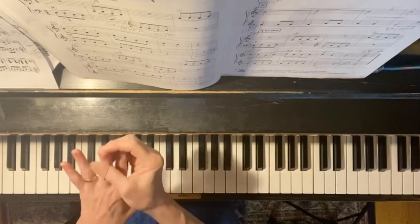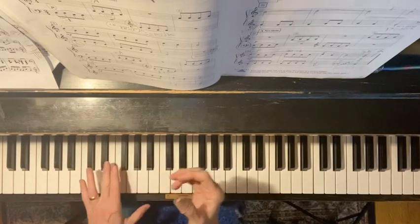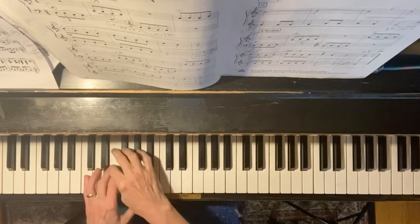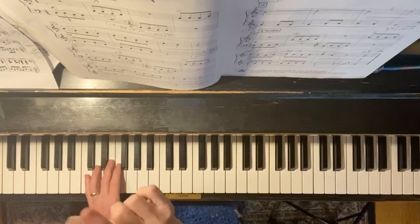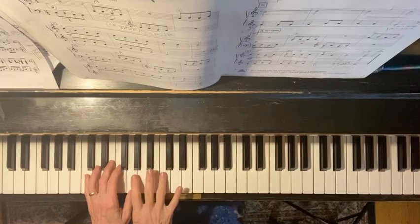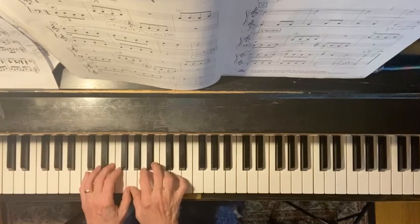You want to take the number three finger of your left hand — so I'm looking at the music — number three finger on All Cows Eat. And the number two finger of your right hand is going to go on All Ways. Here's your middle C, so everything is to the left of middle C.